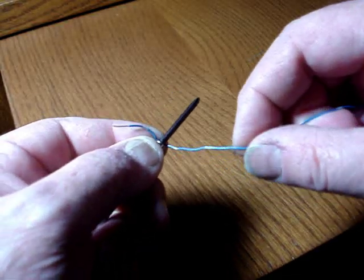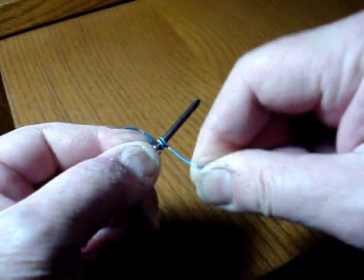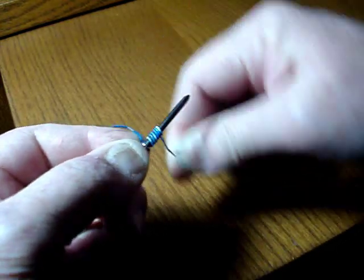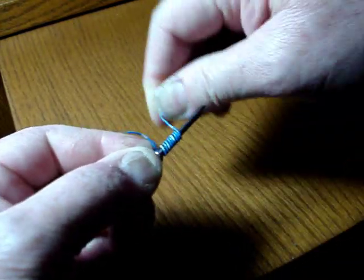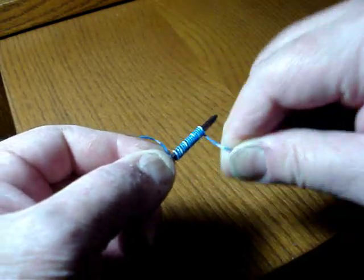Start up near the handle and just start winding tightly around the shaft of the screwdriver. Leave enough so that you can touch the terminals on the battery.